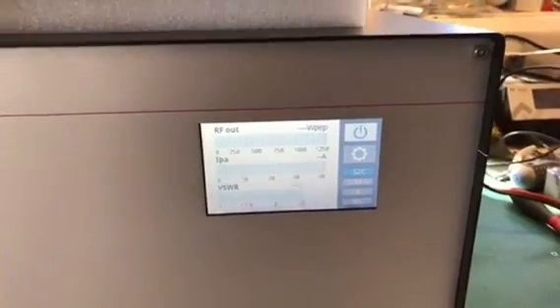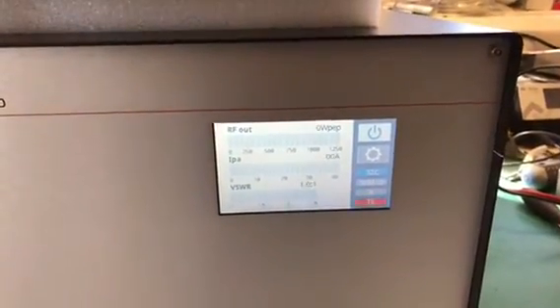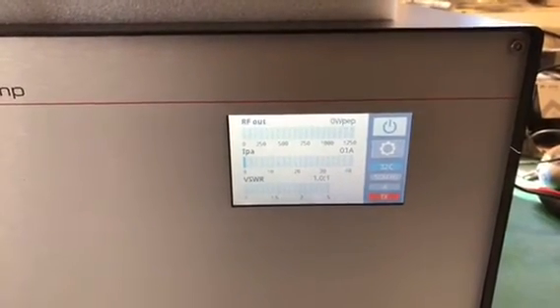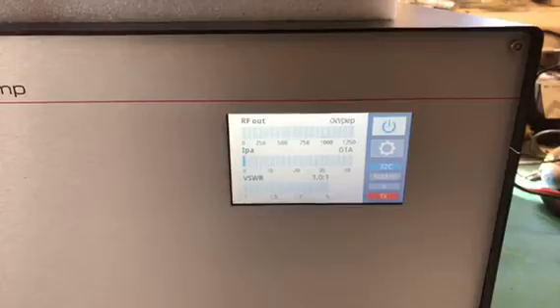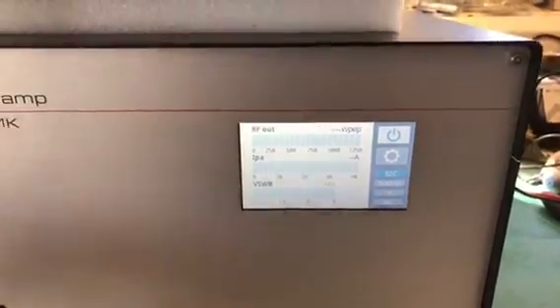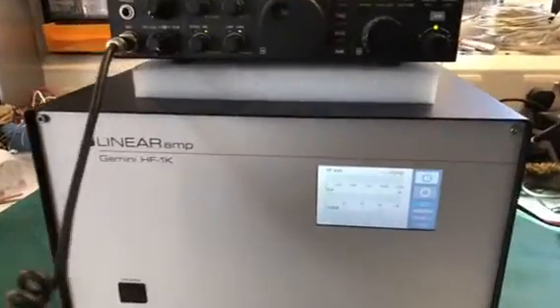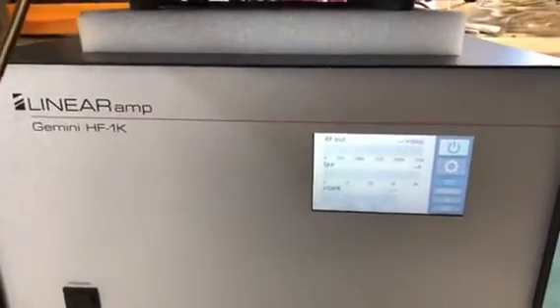As it goes into transmit — which I'll do now — there you are, it goes TX to red. You can see a standing current of about one to two amps on the unit. I'll just do a quick transmission into it — this is on six meters at the moment, running about a kilowatt or so if you watch the display.